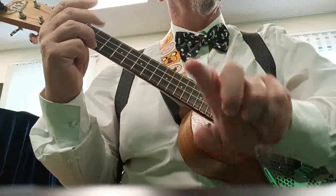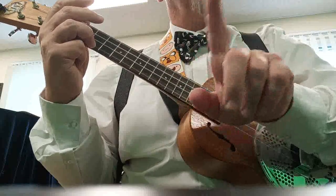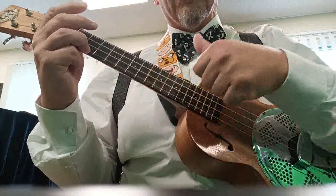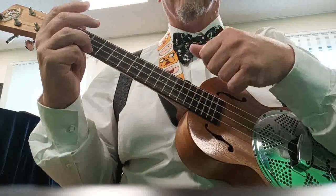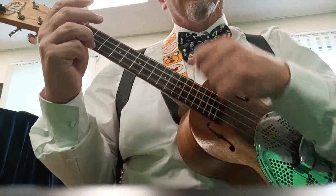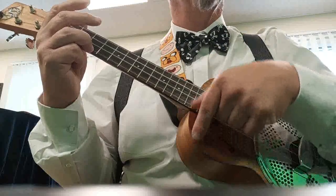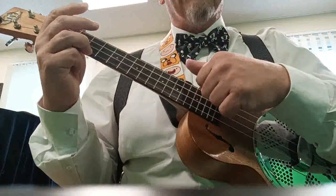If you've seen the previous video, it was two patterns of three followed by a down-up. In this video we're doing: down with the first finger, down with the thumb, up with the first finger — repeat that. So: down, down, up, then a down-up. It's down with the first finger, down with the thumb, up with the first finger, down with the first finger, down with the thumb, up with the first finger, down, up.